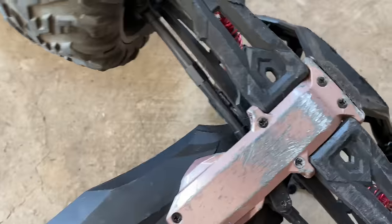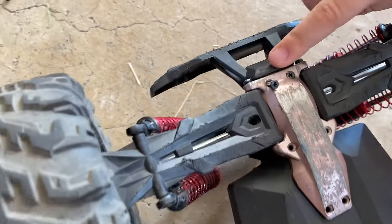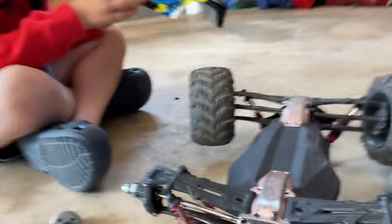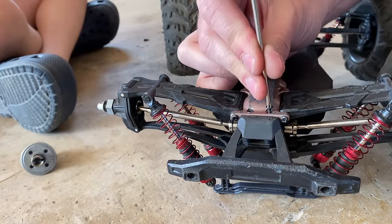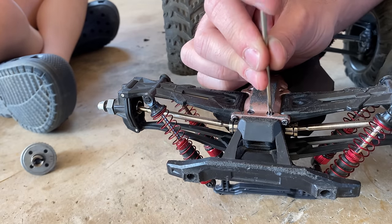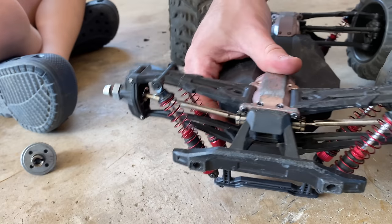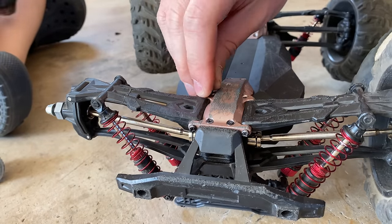Look at the skid plates - you can tell this thing has seen some things. That front bumper right there - yikes. They should make that metal. It's pretty pooched. I could probably use a new front bumper, but I don't want to put any more money into this if I don't have to. It works okay - just a little bumped in and dinged up, but it does its job.